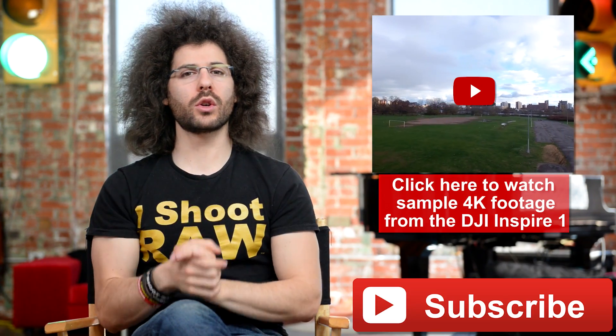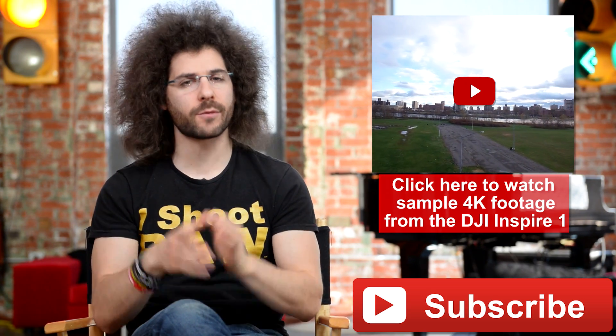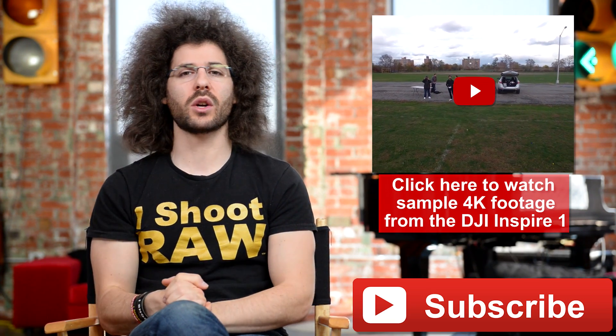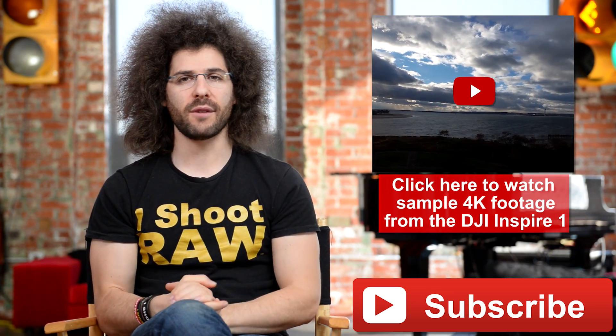Have you subscribed to the YouTube channel yet? If not, go ahead and click the subscribe button — you can get the videos as soon as they go live, because there are a lot of them. If you want to check out the DJI Inspire 1 4K footage, go ahead and click on the screen right now and it's going to take you over to that video to see the 4K footage.